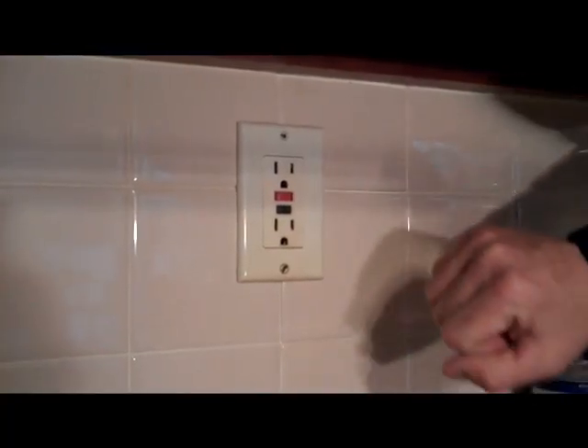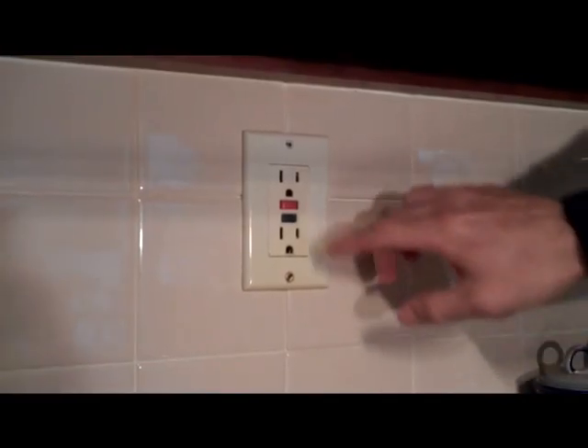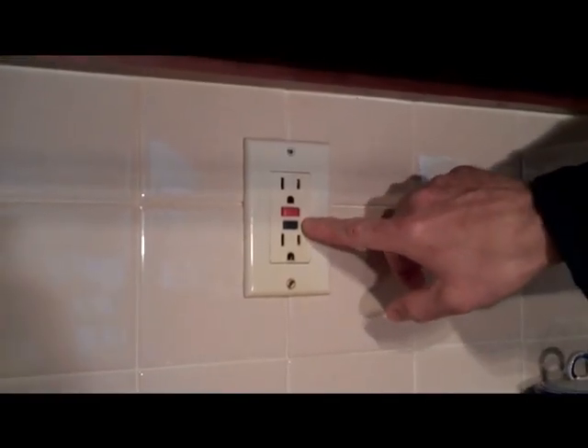The GFCI Outlet is that outlet you'll find in your kitchen, bathroom, maybe in your garage, maybe even outside, that has the two little buttons on it. Here's an example of a GFCI Outlet. You can see it's got a red button — if you could read it, which is very hard to do, you'd see that button says Reset. The black button down below says Test.